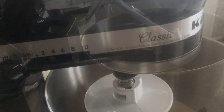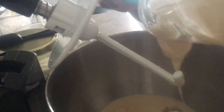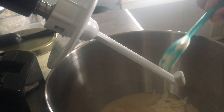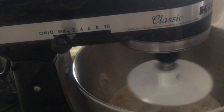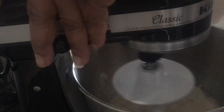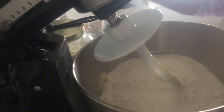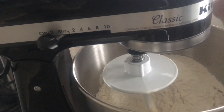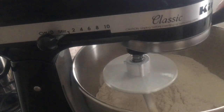I also have my sourdough discard going in — that's how I'm using up a lot of it nowadays. I'm making sure to leave enough sourdough in the container for the next feeding before adding the rest to the dough.